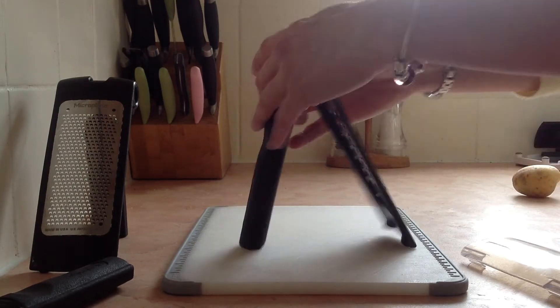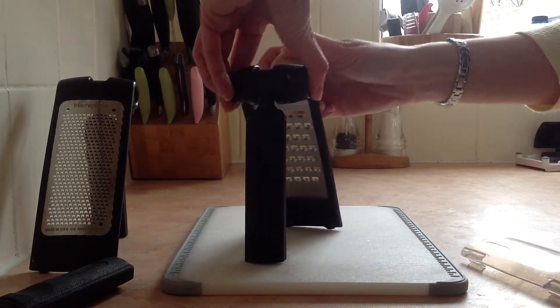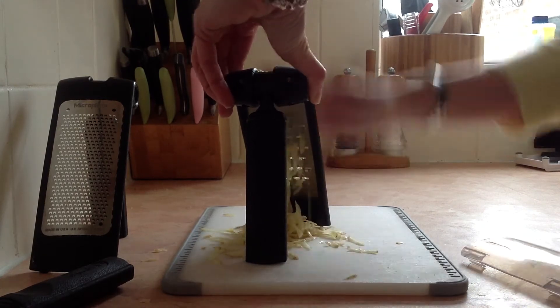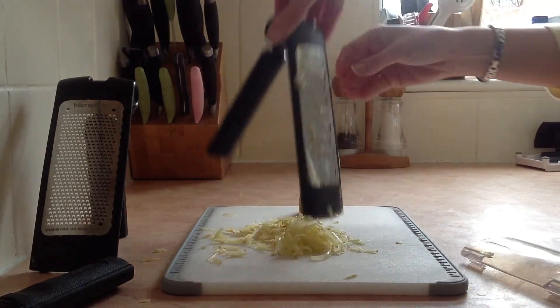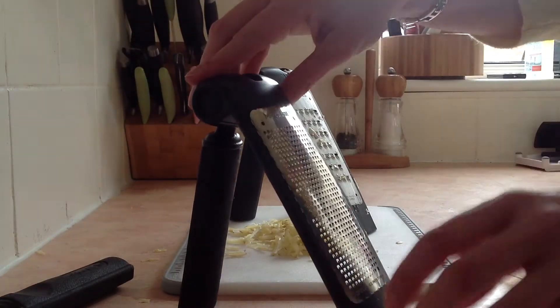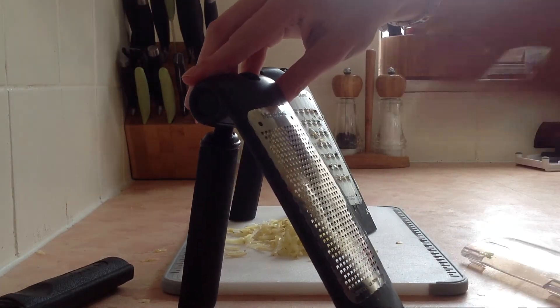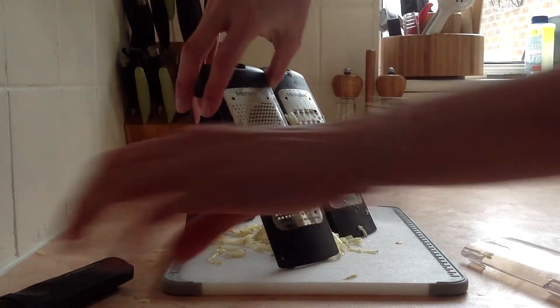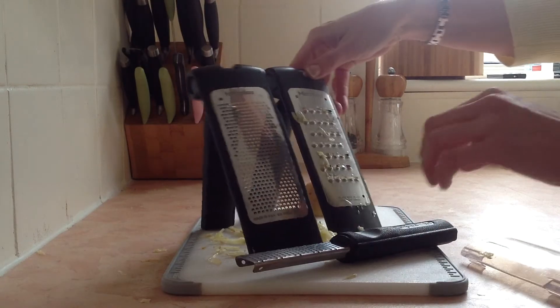Just to demonstrate, slightly backhanded — put the potato on there and you can see it literally just does that. This also comes with a food hopper that you pop your food into and move up and down, so you don't take your finger ends off. That's our family of fabulous microplane graters.